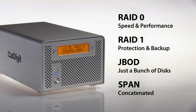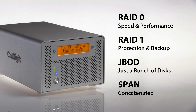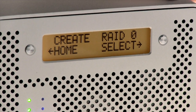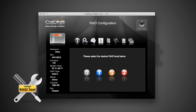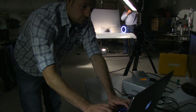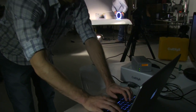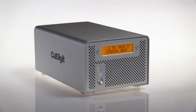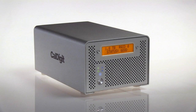The VR2 supports multiple RAID levels, meaning you can configure your drive for protection or for speed. Changing the RAID level is easy and can be done using the LCD screen or via RAID tool, CalDigit's easy to use software. In the production world, every shot is worth big money. And in a world without tape, the VR2 provides the ideal location to safely store this valuable data.